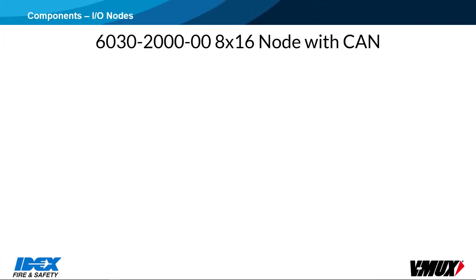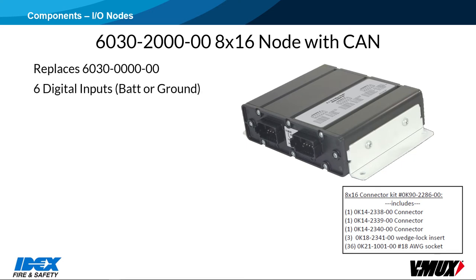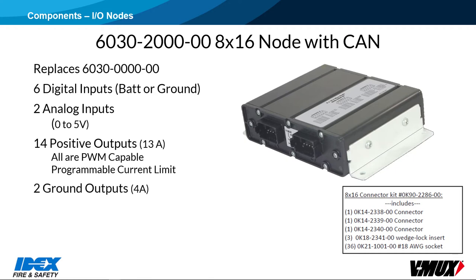There is a new version of the 8x16 node, with new part number 6030-2000-00. The old 8x16 node is now obsolete. It has six digital inputs plus two analog inputs, and 16 outputs. Fourteen of those outputs are positive, with a rating of 13 amps. All positive outputs are PWM-capable. It also has two ground outputs rated at 4 amps. The 8x16 node also features a programmable current limit, allowing custom settings to protect lower-rated devices and wires.